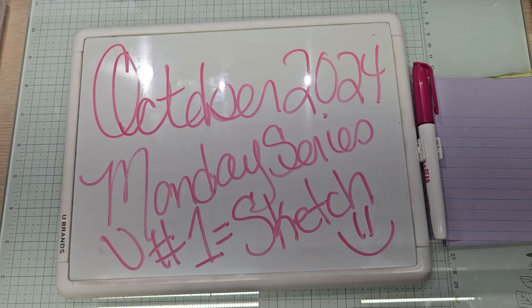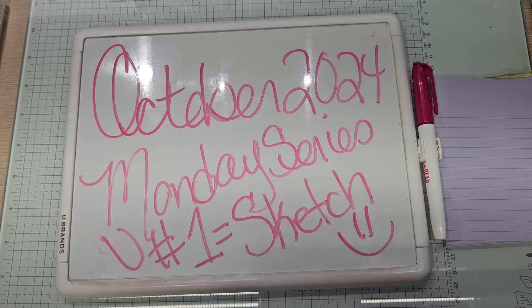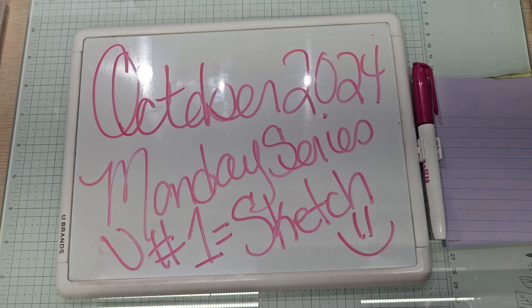Hello YouTube and welcome back to Allie's Wonderland Creations. I am Alice Serafin and I am a Stampin' Up Demonstrator in the United States. Welcome to my channel everybody. I am currently working on October 2024's Monday series. This is video number one, which means it is a sketch card. If you are new to my channel, welcome. If you are returning, of course welcome.